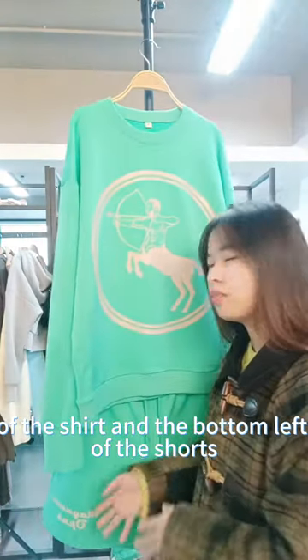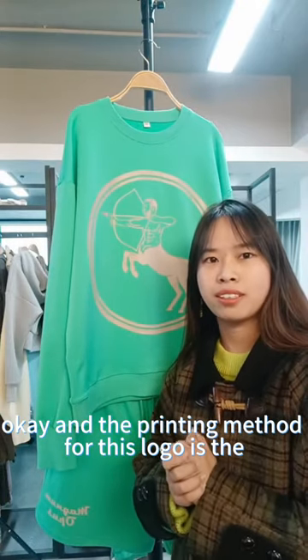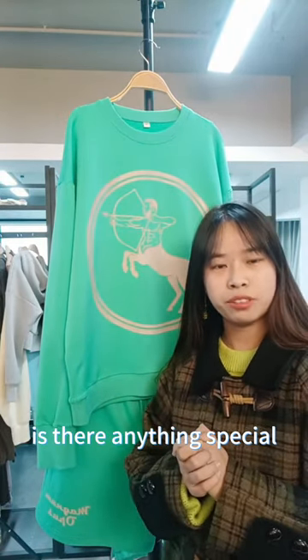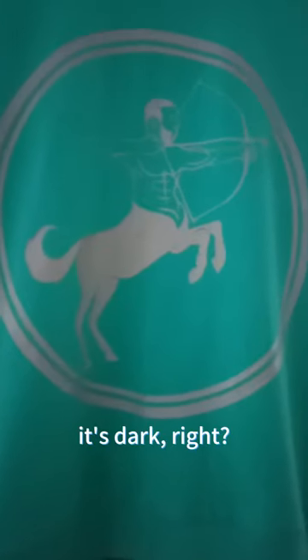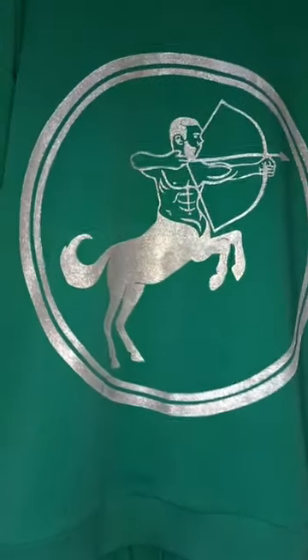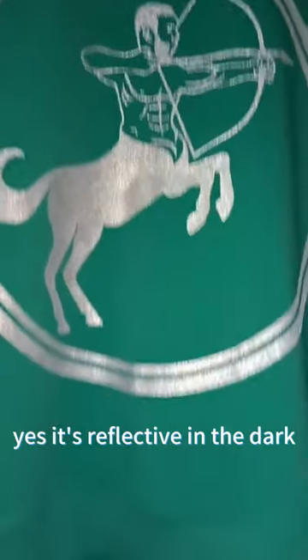The logo appears on the front of the shirt and the bottom left of the shorts. The printing method for this logo is reflective printing. Let me show you — I'll turn on the flashlight in the dark. Yes, it's reflective in the dark — it's amazing!